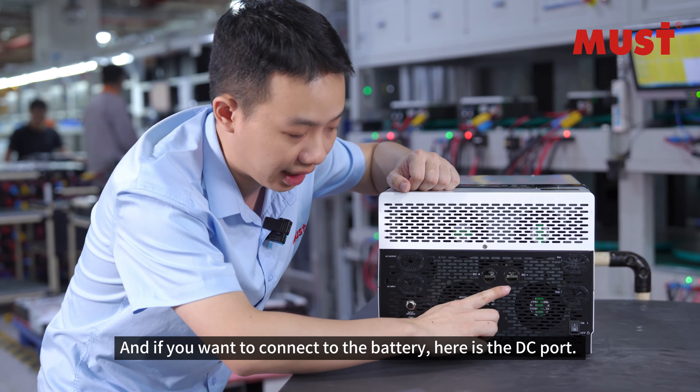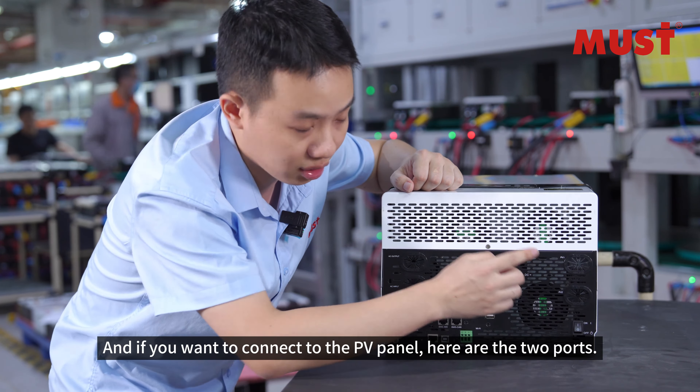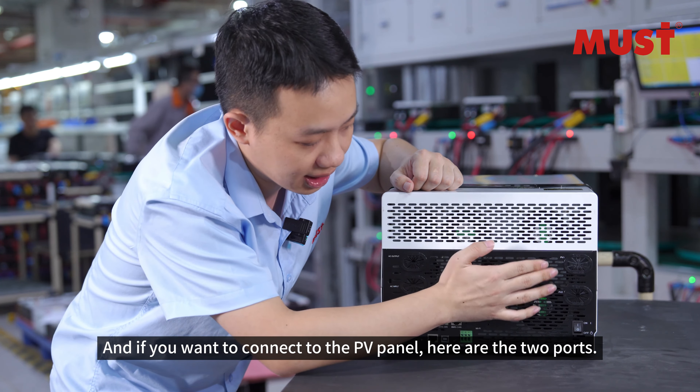If you want to connect to the battery, here is the DC port. And if you want to connect to the solar panel, here are the two ports.